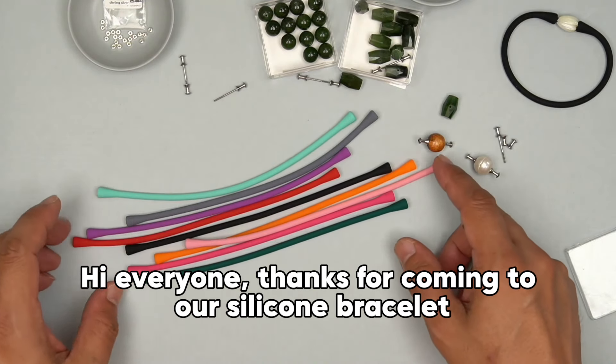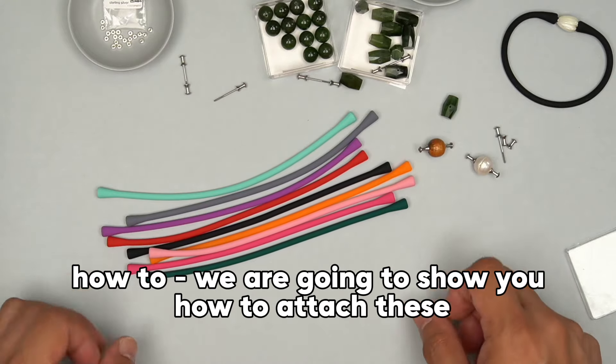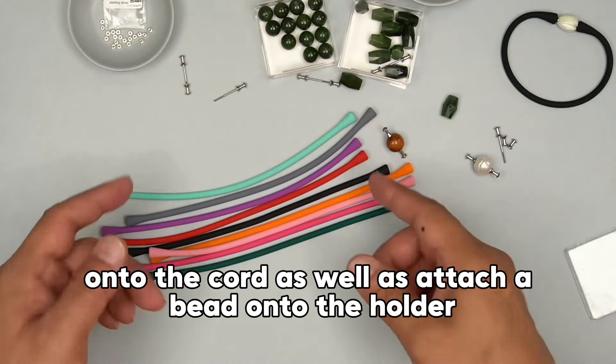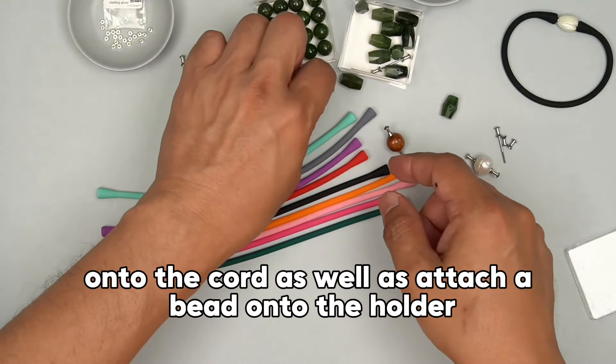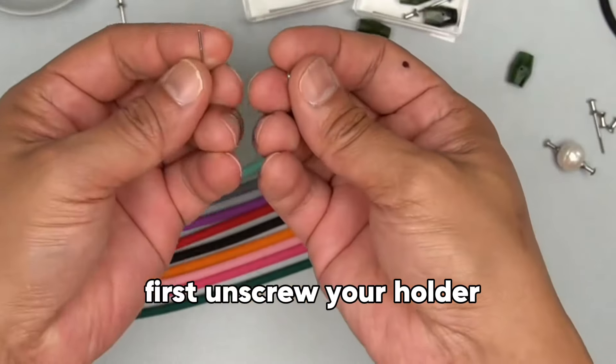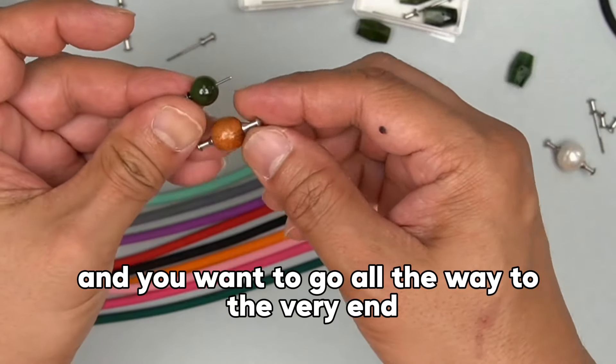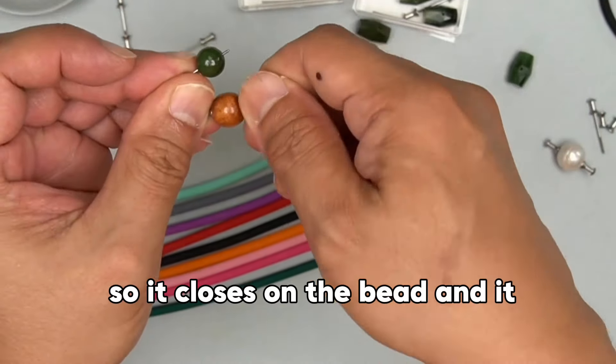Hi everyone, thanks for coming to our silicone bracelet how-to. We are going to show you how to attach these onto the cord, as well as attach a bead onto the holder. First, unscrew your holder, add a bead on there, slide them on, and you want to go all the way to the very end so it closes on there.